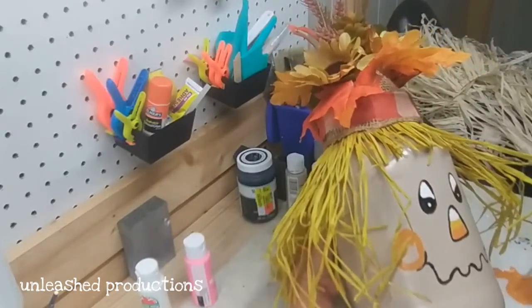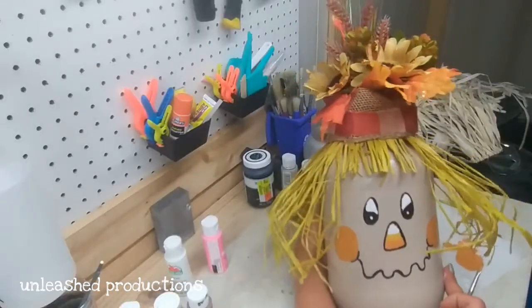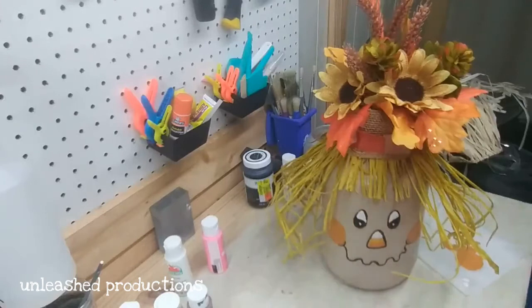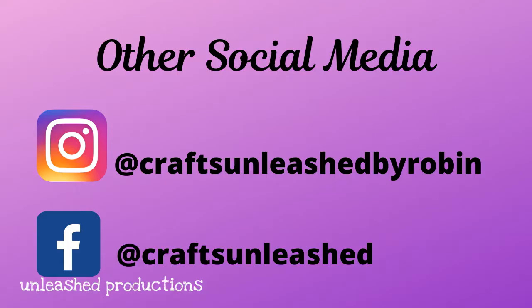She looked like she was missing a little something, so I wanted to give her some cheeks. I didn't think pink would really fit her, so I mixed some Pumpkin with some Nutmeg Brown and came up with a color I liked. With that, our little scarecrow floral arrangement is done, and I think she is adorable! Let me know what you think in the comments. Check me out on Instagram or Facebook, don't forget to give this video a thumbs up, subscribe if you haven't already, and until next time — y'all go get your craft on!